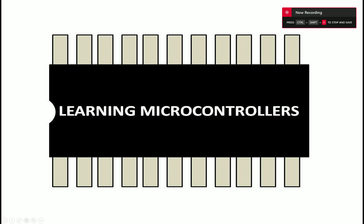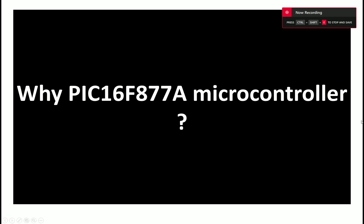Hello guys, welcome to learning microcontrollers. In this video, I'm going to show you why I keep making lectures and tutorials on PIC16F877A. I don't get any commission from Microchip or anything. There are a lot of other options available in the market like STM32, Nordic MCU, and Raspberry Pi Pico — a very powerful dual-core microprocessor. So why do I go for the PIC16F877A?